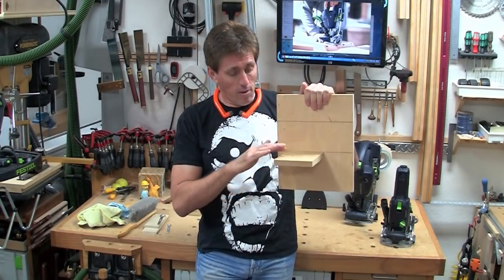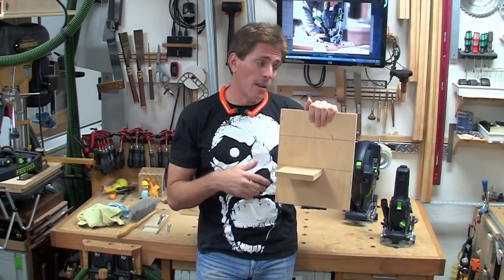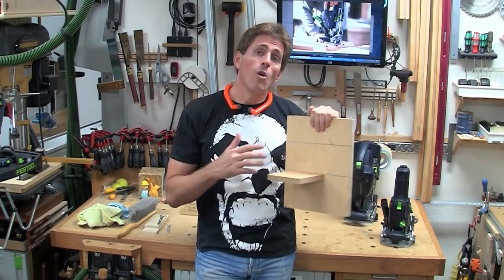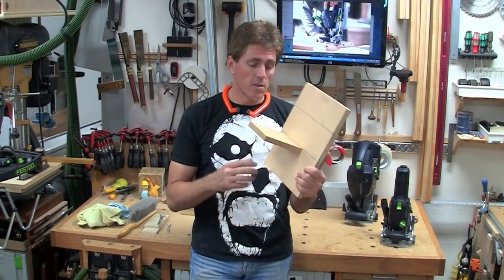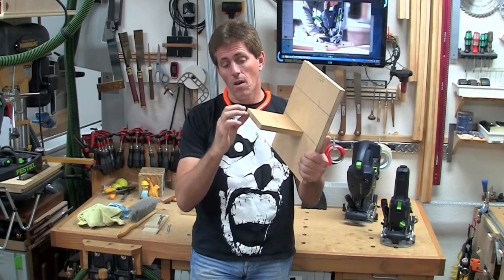One way places the shelf so that the top of the shelf is lined up with the line. This technique, if you're using three-quarter inch sheet good stock, is possible with the DF500 — the original Domino. The second technique is one that you can use with both units; it will center the shelf onto this line so the line goes right through the thickness of the shelf.